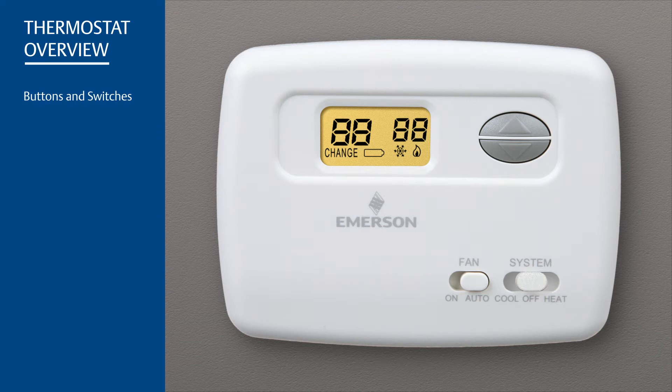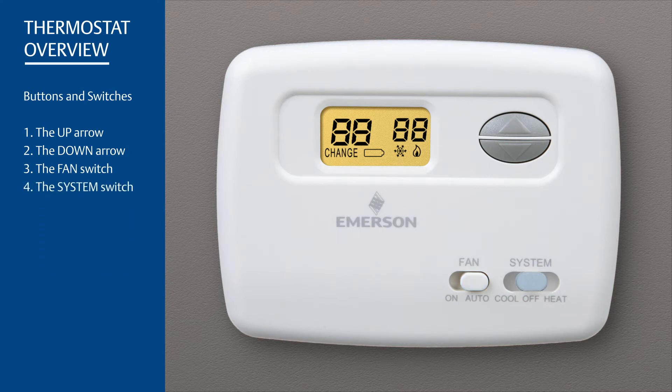This thermostat's buttons and switches include the up arrow, which raises the temperature setting; the down arrow, which lowers the temperature setting; the fan switch, which can be set to on or auto; and the system switch, which can be set to cool, off, or heat mode.